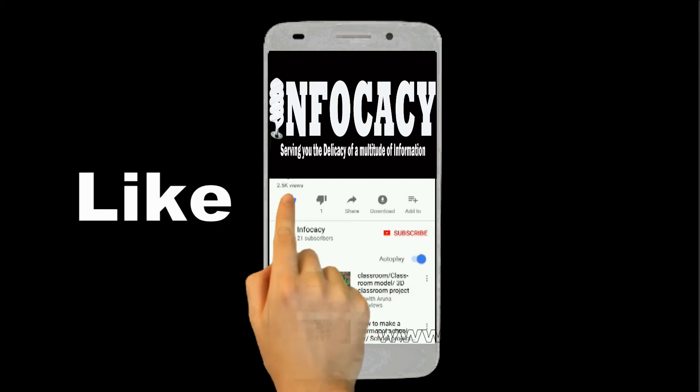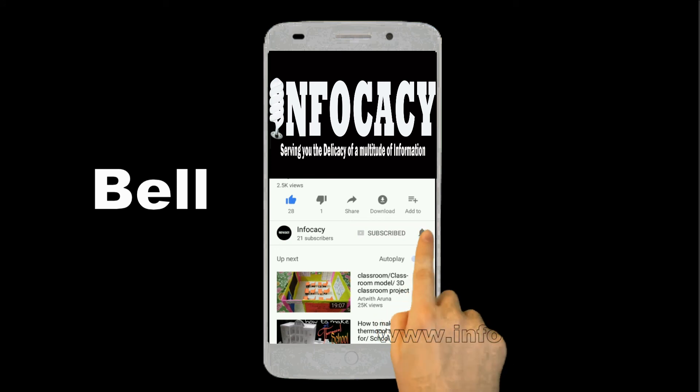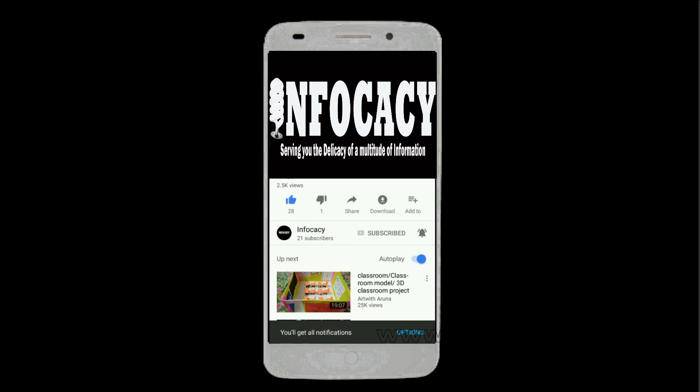If the video was helpful to you, please like, subscribe, and click the bell icon to get notified of new videos.